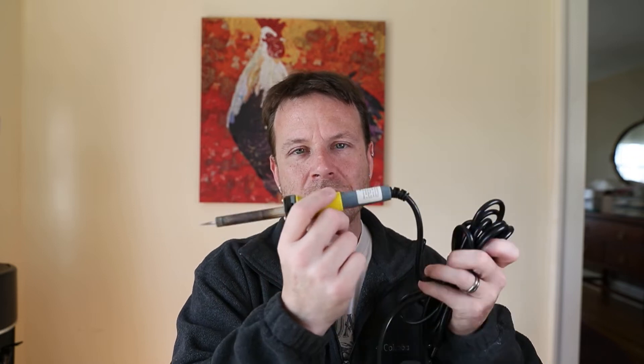The other thing I like is this wire is extremely supple. It does not impede my range of motion at all. With the old iron, I always felt the cable on the back dictating where the tip goes. That was another major issue I had with that iron.